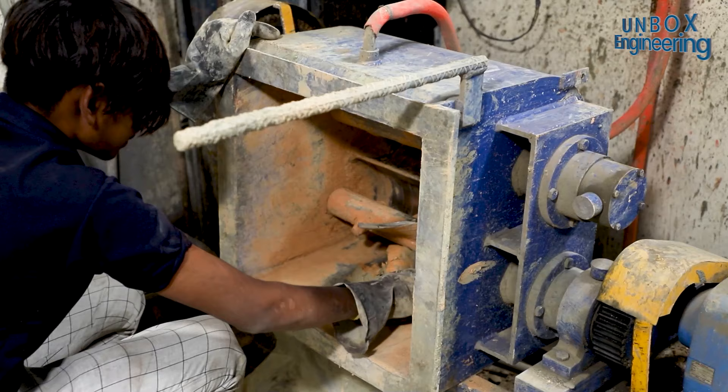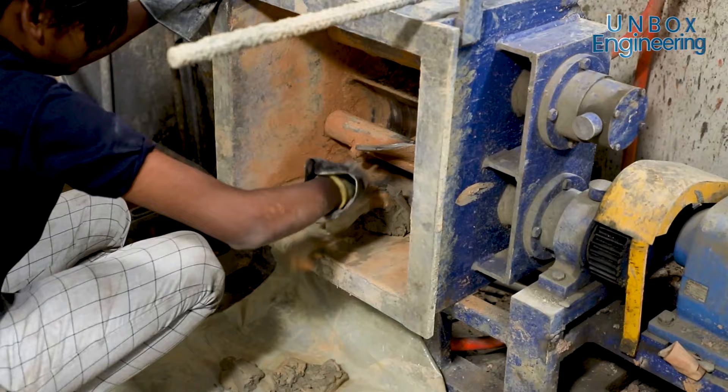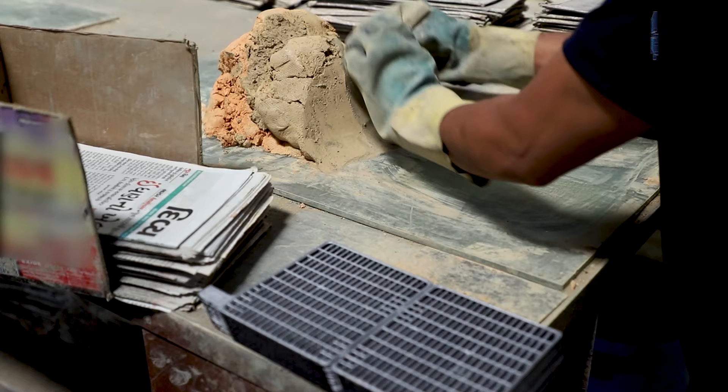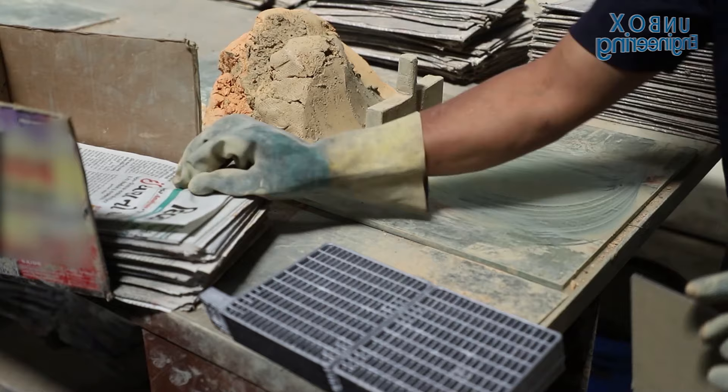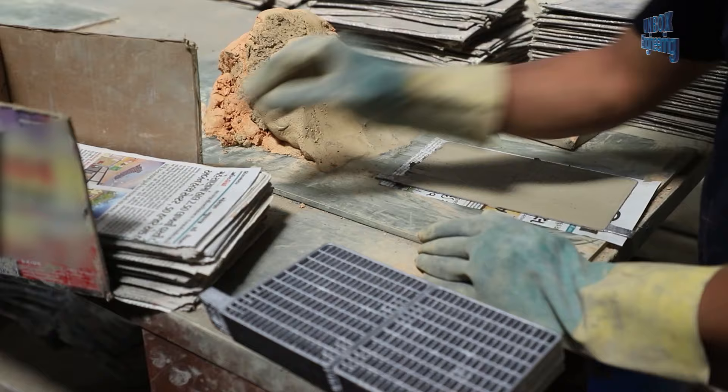As soon as the net is made, red and grey oxide along with other chemicals are prepared. Then this mixture of chemicals is pasted onto the lead plate net. After that, paper and a piece of cloth are attached to it.